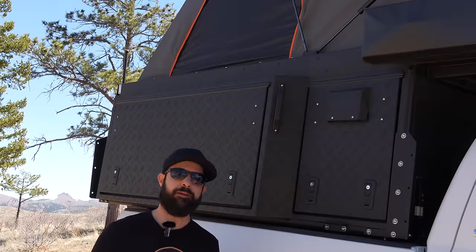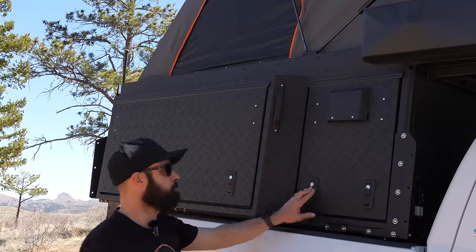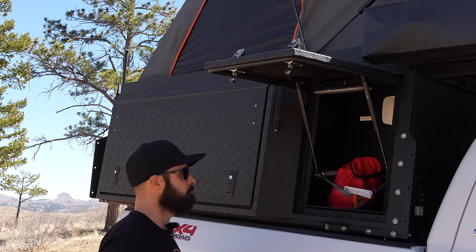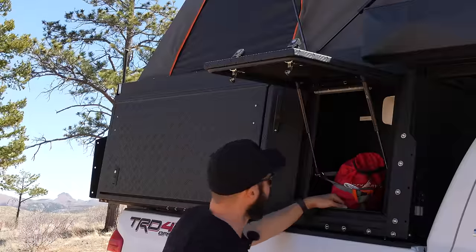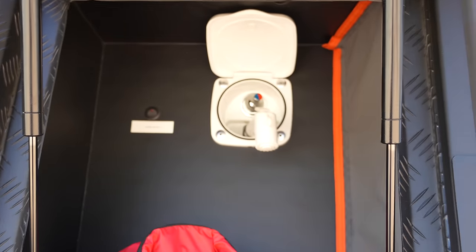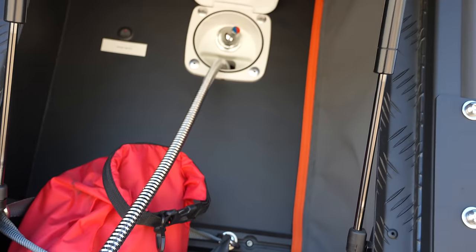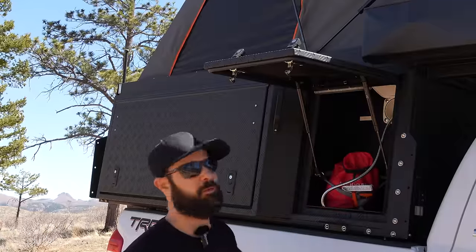Before we get onto the inside of the camper, I wanted to show you the passenger side and what's behind some of these panels. This side mirrors the driver's side as far as panels go. You could store whatever you want here — a propane tank, some other gear. This is also where the shower nozzle actually is, and you can adjust all that. You can spray yourself here and take a shower right next to the shower cube, which I'll open for you in just a little bit.